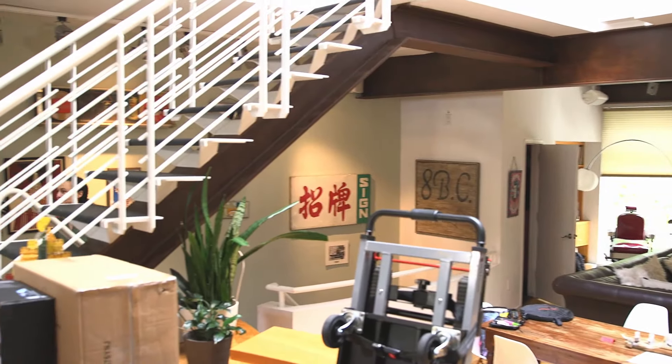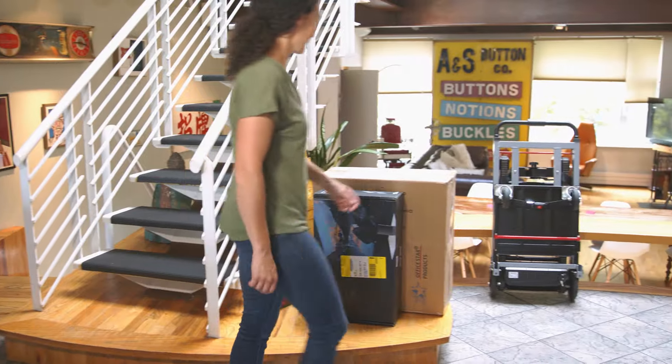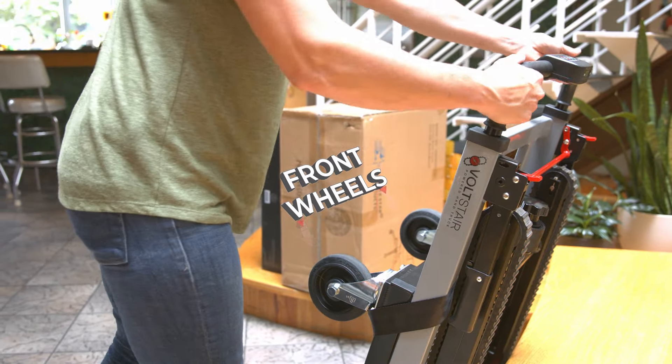Thank you for your interest in the Volt Stair. When the unit arrives, the battery must be charged for four hours prior to use, and the front wheels must be attached with the four bolts provided for each.